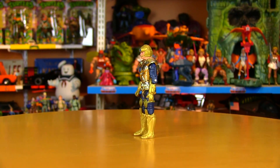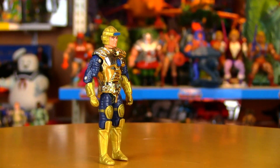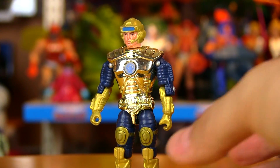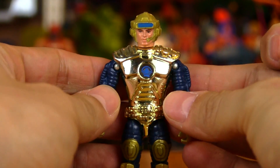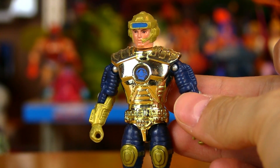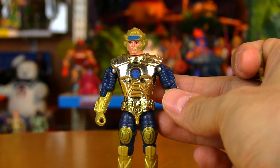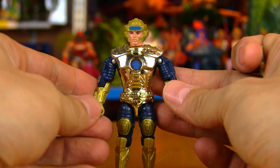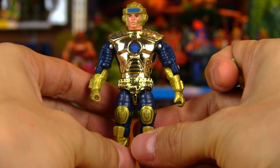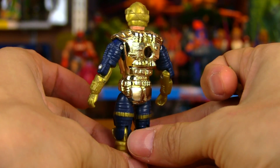Here is Captain Power himself, and it's all about the chrome — love that shiny gleaming chrome. This particular figure is from the Power On Energizer set, so he was unused and untouched when I opened him up. The great thing about Captain Power toys is they're still very, very affordable. If you want to open up not just a reissue or a modern toy homage, but the genuine article — an original Captain Power figure — you can still do that for a very affordable price.